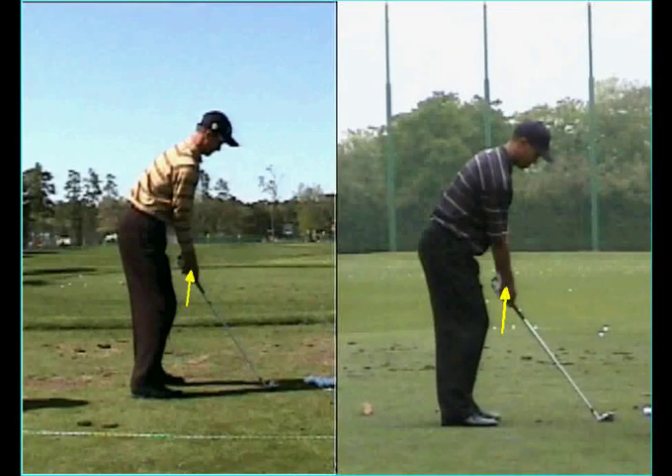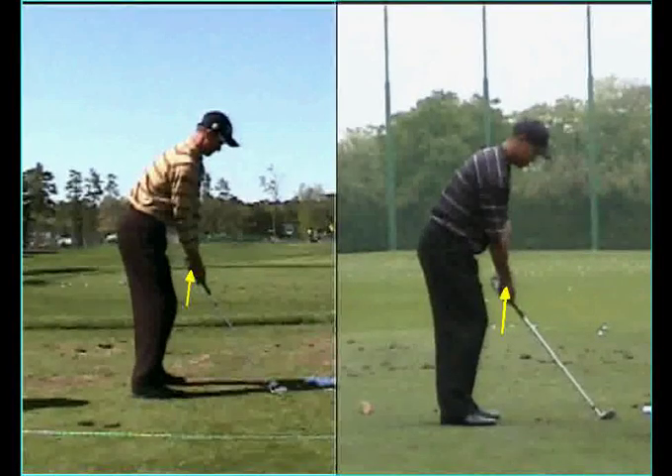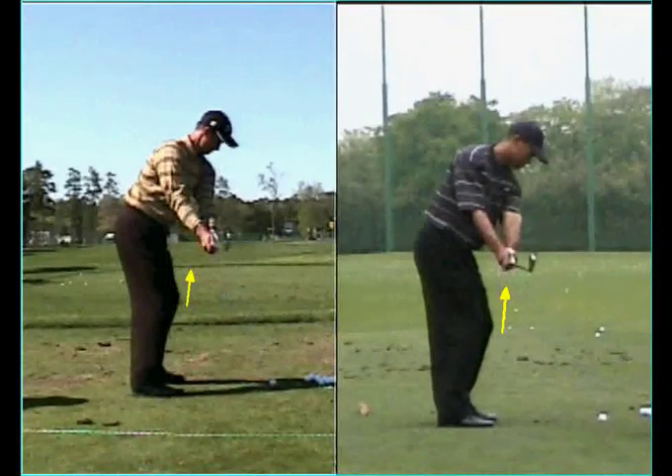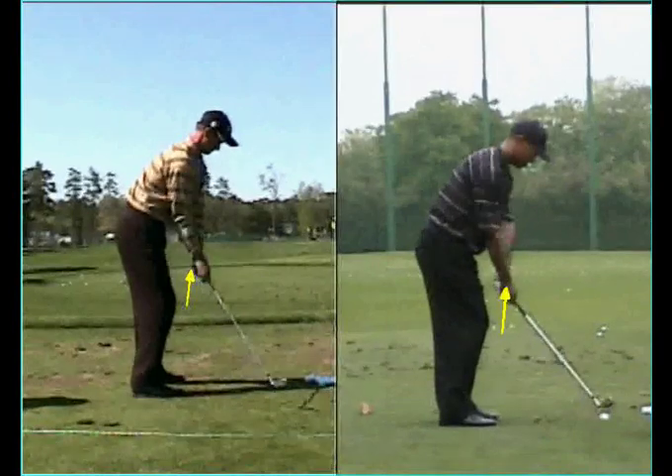Option number three in the backswing with Scott and Tiger Woods is very different than Price and Faldo, in that both players' arms rotate immediately in the backswing with their hands and arms working away from their body.